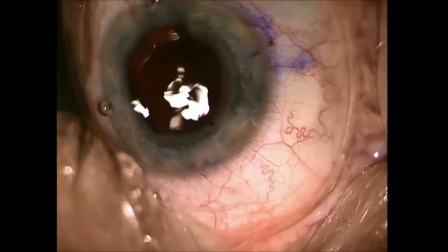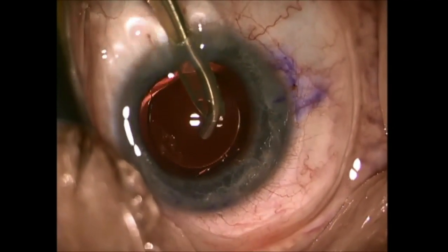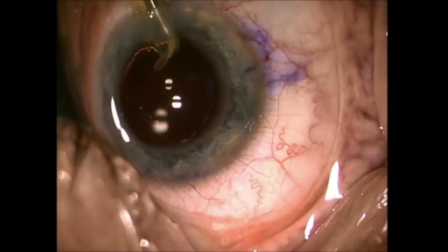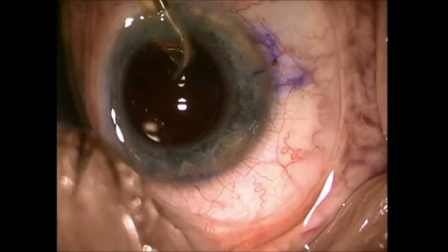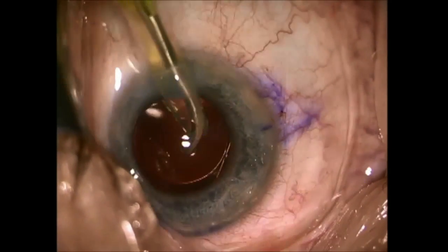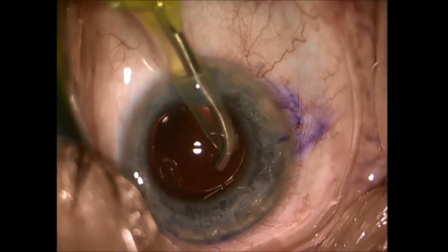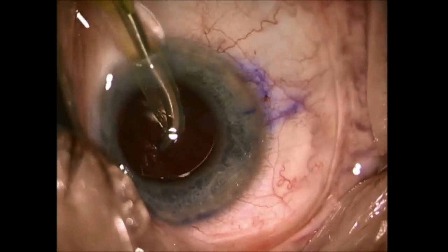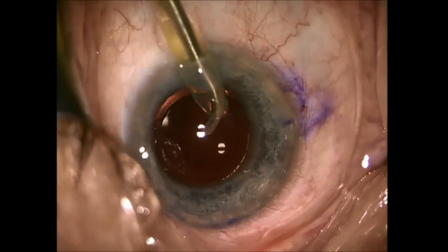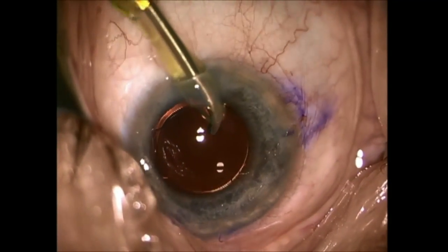Once the implant is in, the next step is complete removal of the OVD, or ophthalmic viscoelastic device. I go in and rock the implant back and forth, tap on it, and rotate it to make sure all of the OVD is out. All implants, before I seat them, whether I torque or not, I rotate using the IATIP 360 degrees to ensure complete removal of all of the OVD.